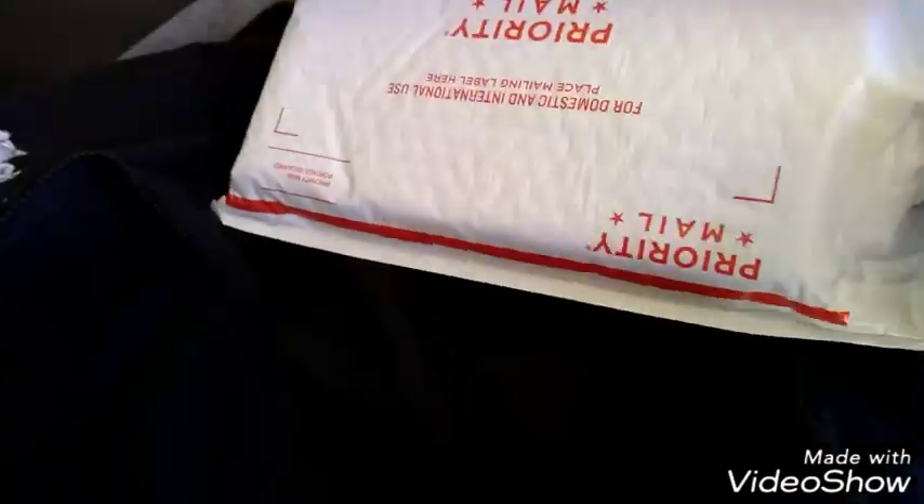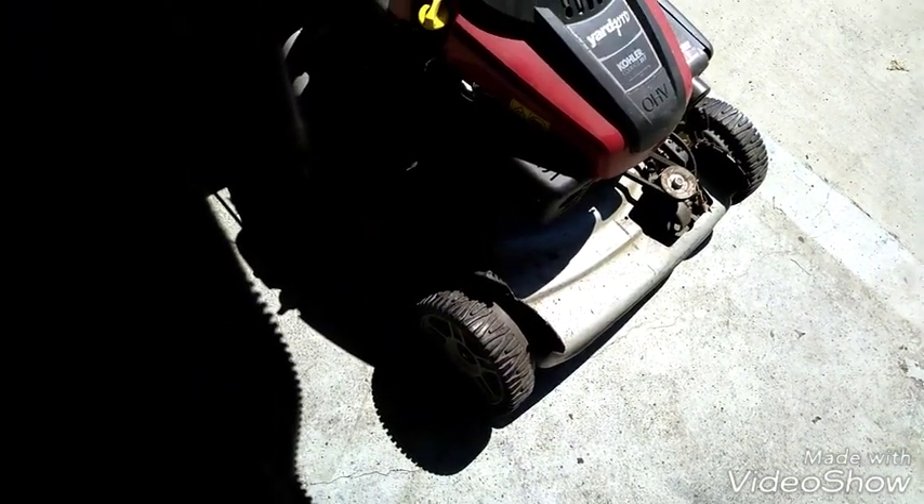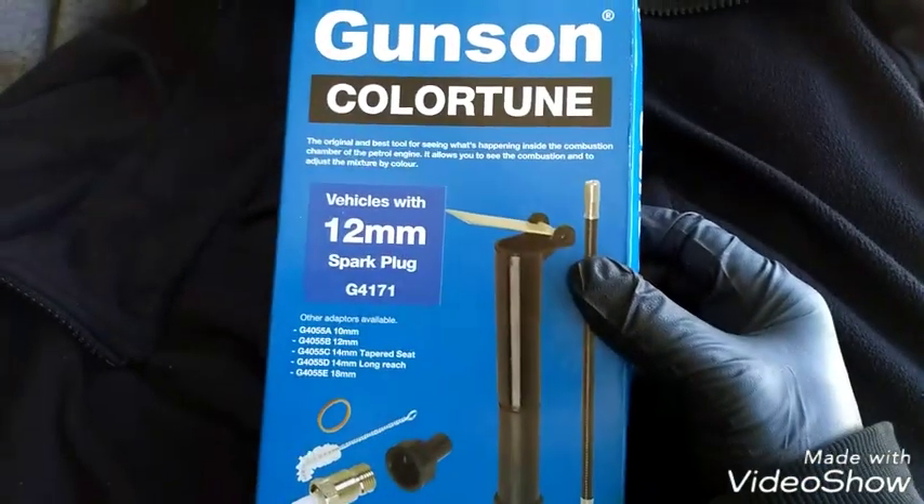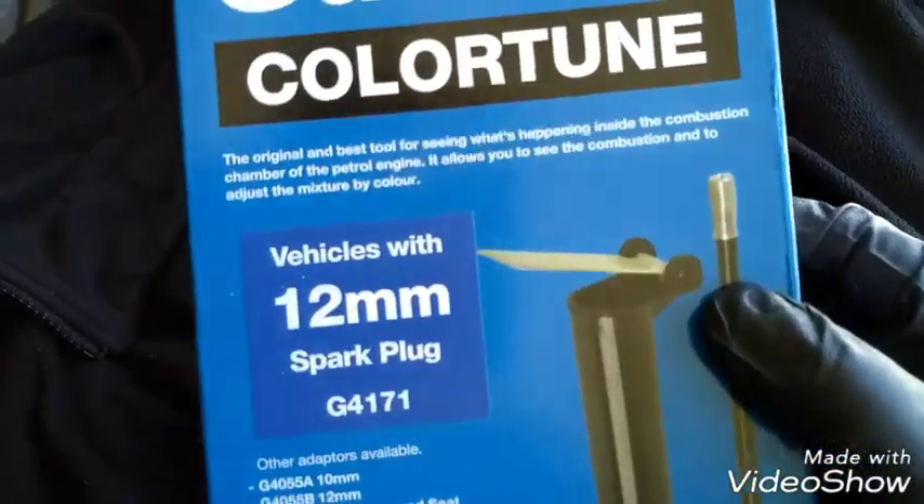The header is about to go back in. I'm going to show you guys the color tune tool. I gave a description of what it was last time so I won't describe it again. It costs about 60 bucks. The brand is Gunsun color tune.